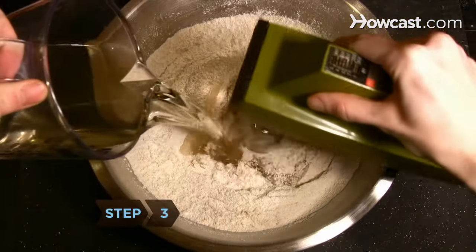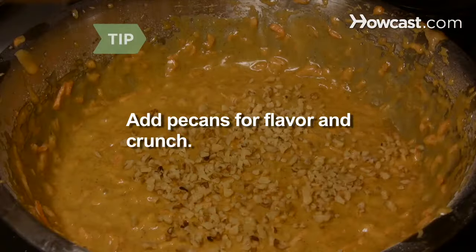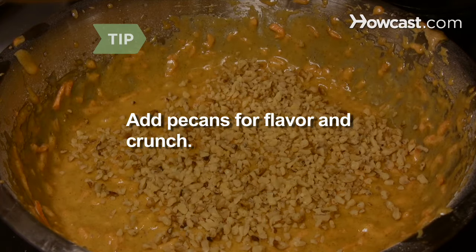Step 3. Mix in the vegetable oil and eggs until blended, and then add the carrots. Add 1 1/2 cups of chopped pecans to give flavor and crunch to the cake.